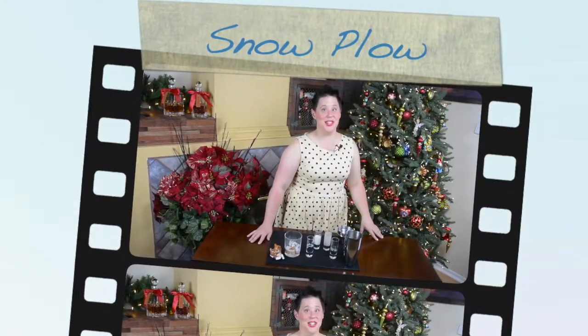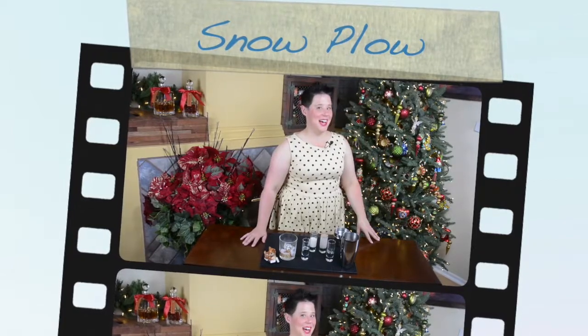Hi friends! Welcome to Cosplay Kitchen. You've landed yourself on the sidebar. Today we are going to be making a holiday drink getting you ready for the festive season.